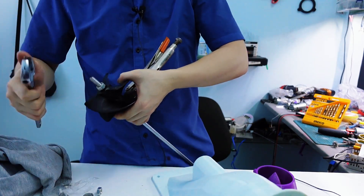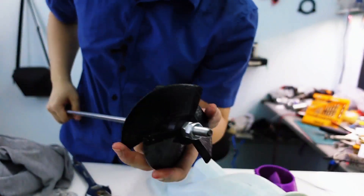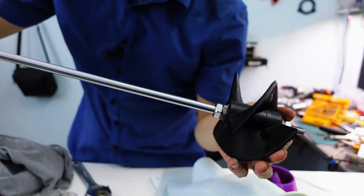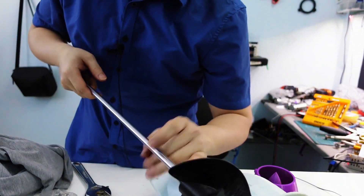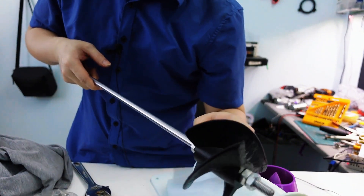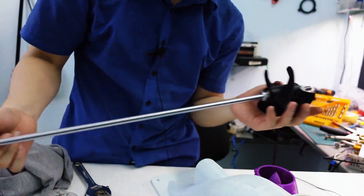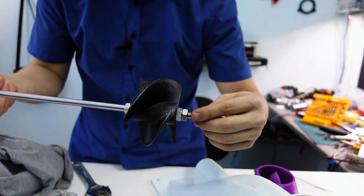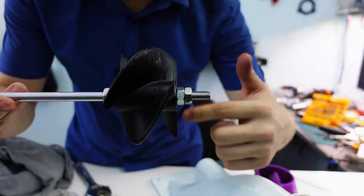For this entire build I've chosen to use stainless steel for all the critical components. The reason is simple — many of these parts are going to be exposed to water constantly, sometimes even submerged for extended periods. Using stainless steel is absolutely essential to prevent rust and corrosion over time. It increases durability and ensures everything stays strong and reliable even in harsh wet conditions, especially for parts like the shaft, bolts, and fan assembly.